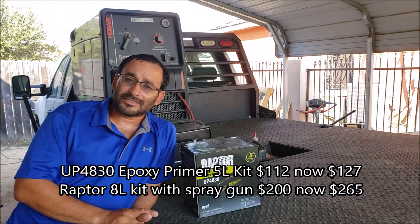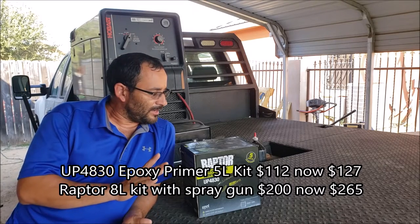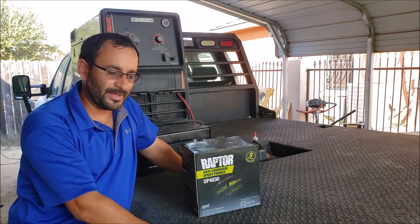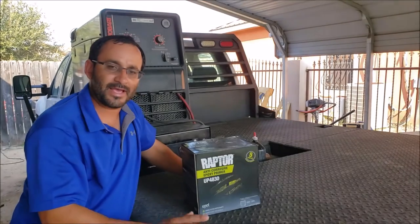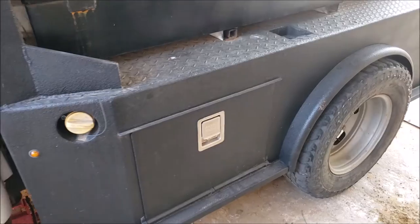Price-wise, I don't recall the exact price now. I'm going to show you around where most of the damage is on the bed, and most of the damage I'll show you is caused by heavy pipes, chains, or winches.